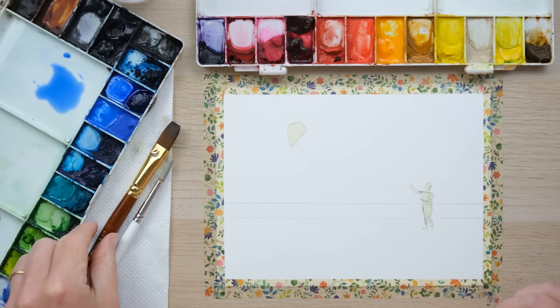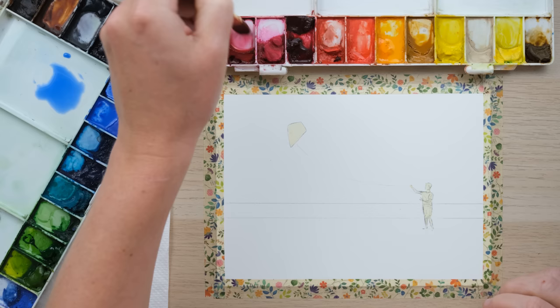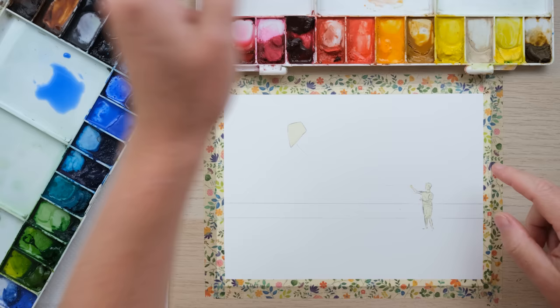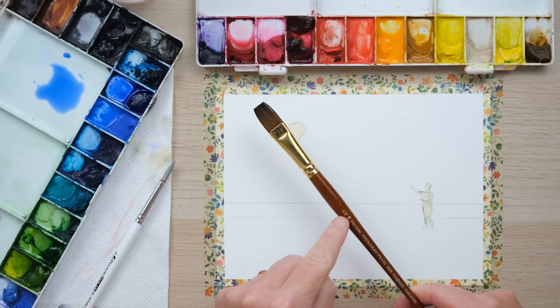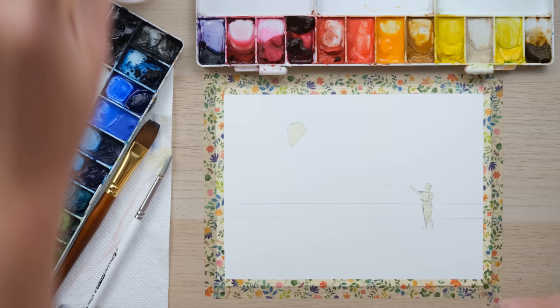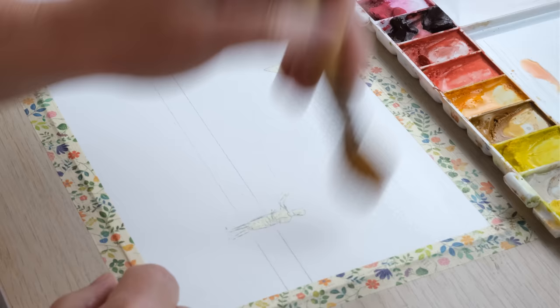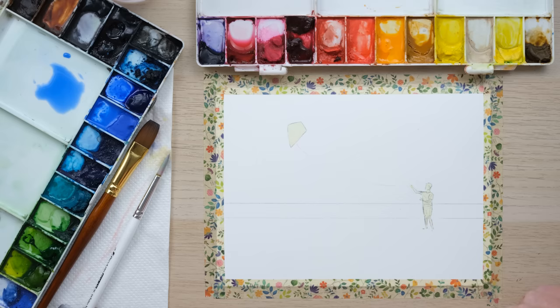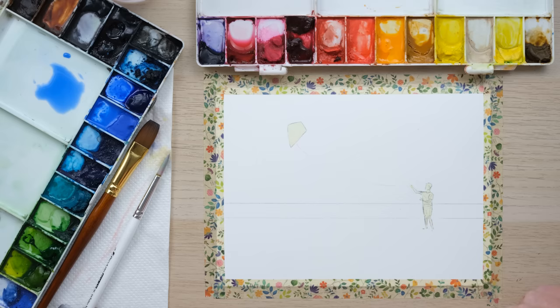The masking fluid is now dry, and now we're going to start putting in the washes. I'm going to begin by just waking up some permanent rose and cadmium orange — I want to make a really nice dilute wash of those. We've also got some cobalt blue deep here. This is my one-stroke brush, it's a one-and-a-half inch size, really good for building up washes. But first I'm going to use my mop brush to just wet the sky area — you can see that masking fluid's all dried. The mop is just there to give brilliant large coverage.